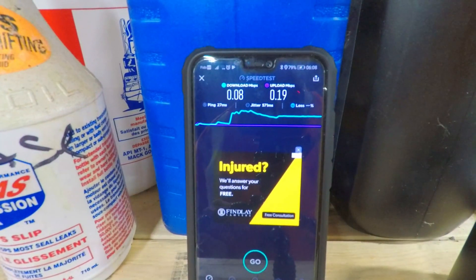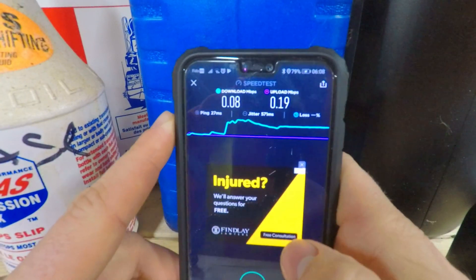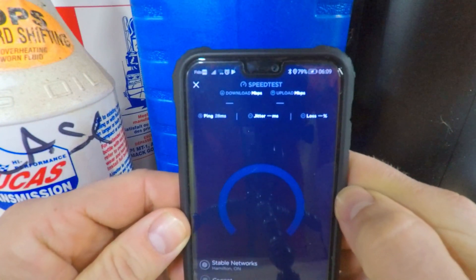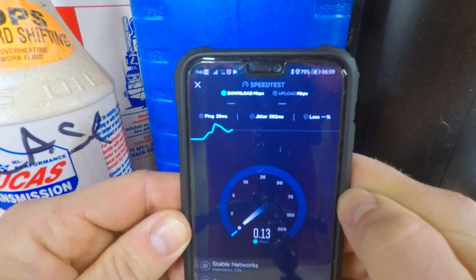Once it's all powered up, it creates another Wi-Fi network - whatever your Wi-Fi is called, plus underscore EXT for extension. You just connect to that with your existing password; you don't have to configure anything extra. The Wi-Fi extender handles everything. Now for the test - I'll sit at the bench and see what we get for download speed on the regular Wi-Fi, then I'll hook on to the extender and see if it improves.